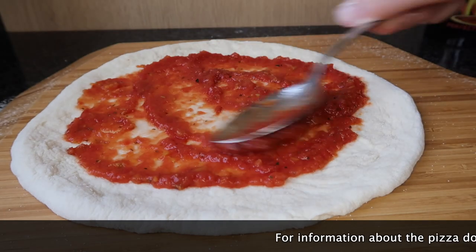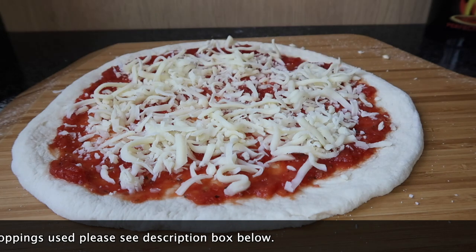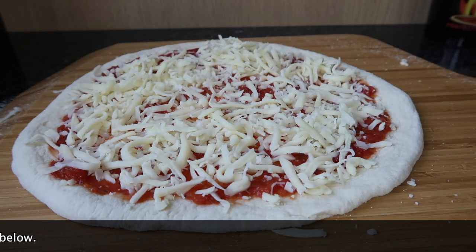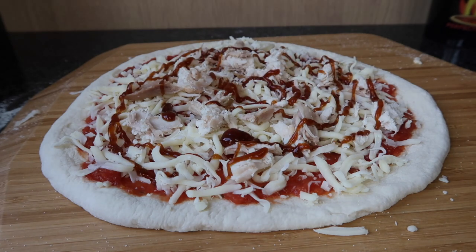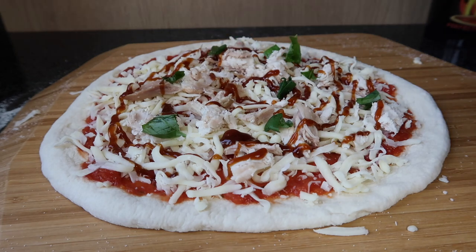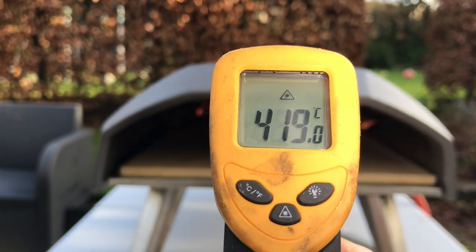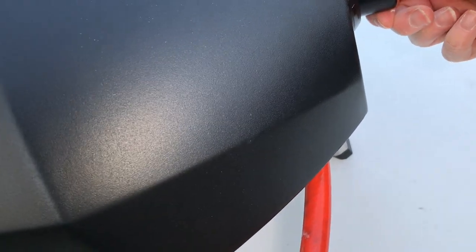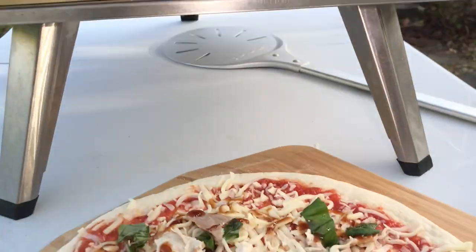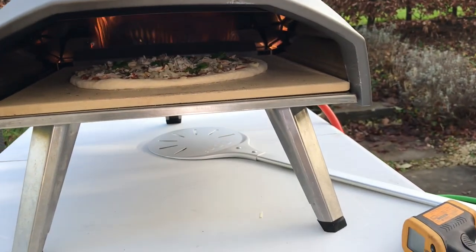I've taken the wrapper off and given it a rinse. I'm just going to turn it down a little bit. And now I'm going to launch the pizza in with my new peel. That went well.